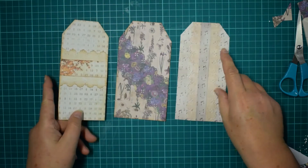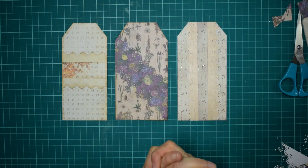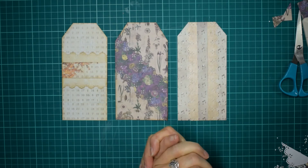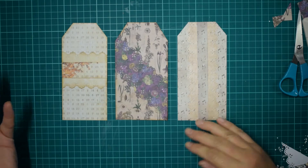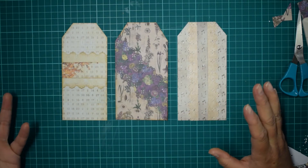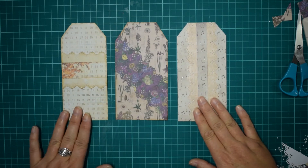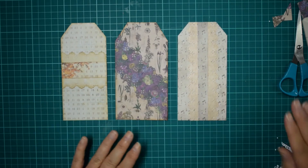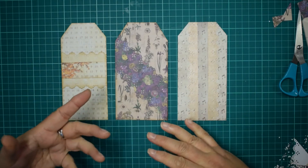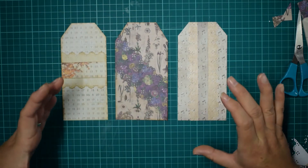So there's the three different types of belly band tags. I just love using a belly band tag because — one — they're very beautiful; look at these, they're gorgeous, you would put them in any journal. And two — they're very versatile because you can move them around from page to page. And you also have somewhere to pop your ephemera, and you can really showcase a special piece.